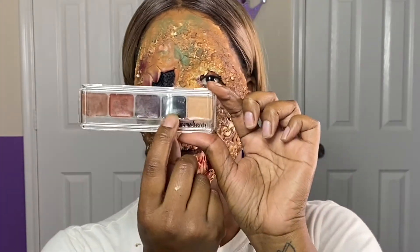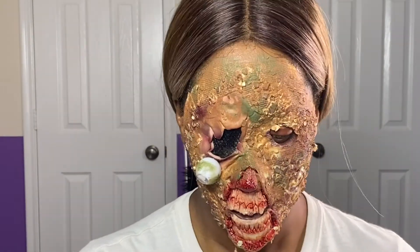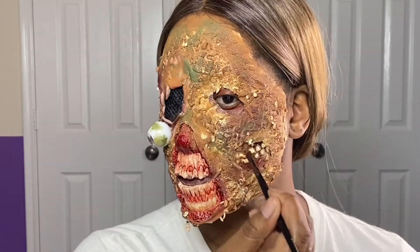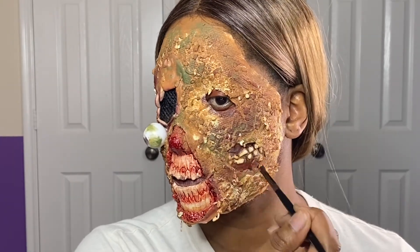To bring this look together, I'm going back in with my Cinema Secrets bruise palette, and I'm going to do the little fine detail work around the mouth, around the eyes, just to make it come to life.